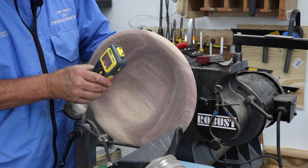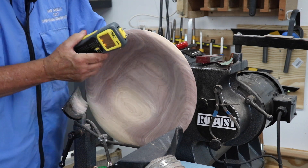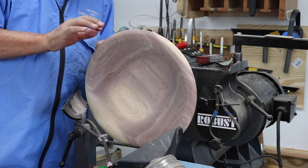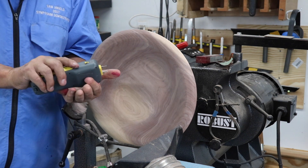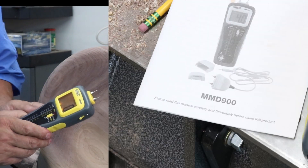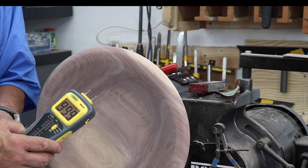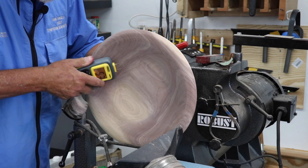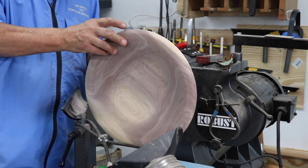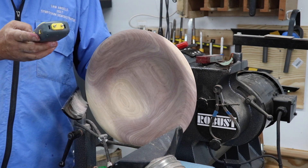I promised that I would show you the moisture content of this bowl, so let me just check this out. On the back side I've got right at 13% moisture content, and I'm using my General moisture meter — the MMD 900. If I put my hand back here, it goes right to 100% — it's sensing the moisture in my hand. The back side is a little bit flatter and I think I'm getting a better reading. So 13%, 14% — I think this bowl is ready to apply a finish.